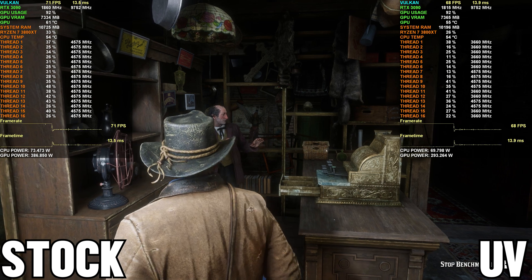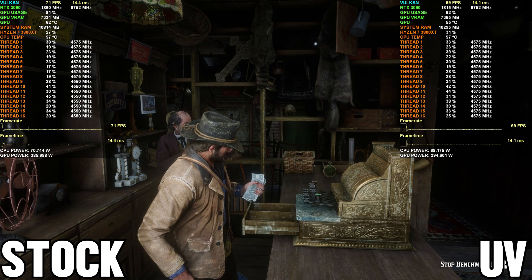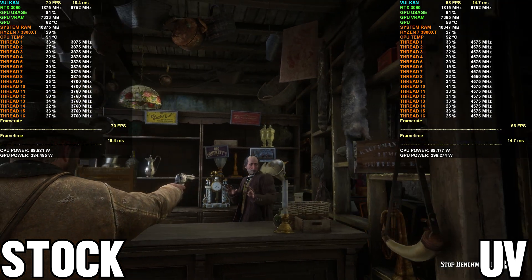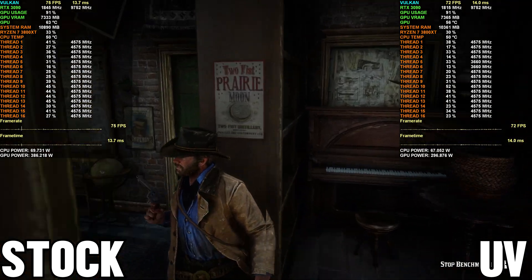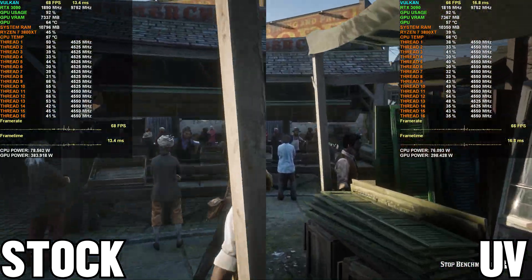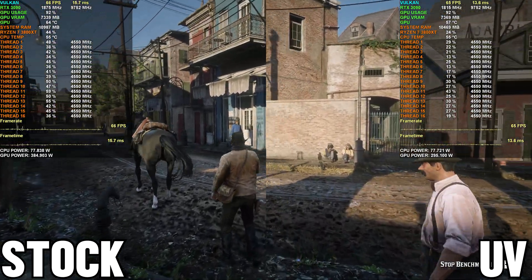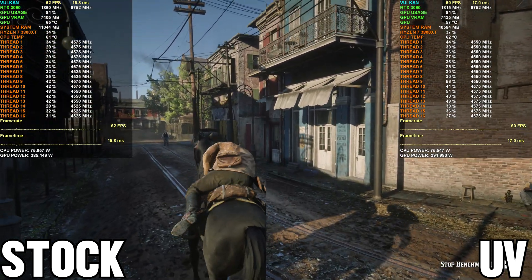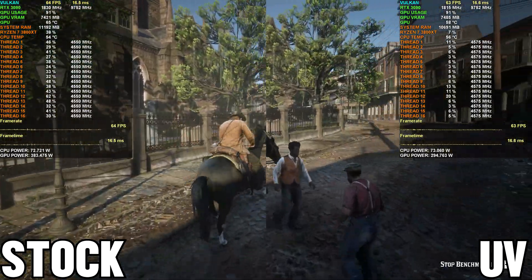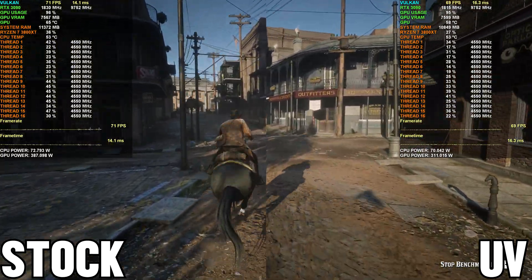I'll leave you with two gaming benchmarks showing a side-by-side comparison of the GPU running stock and when undervolted. As the benchmark goes on, the GPU power consumption along with temps will be significantly lower. The first benchmark is Red Dead Redemption 2 — at stock the GPU consumes around 380 to 390 watts running at around 66°C, whereas when undervolted the power draw is in the low 300s and temps are around 60°C — a fantastic result with hardly any performance difference. The next game was Shadow of the Tomb Raider with similar results.